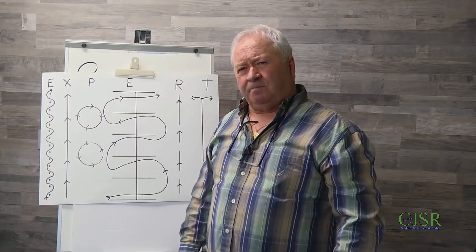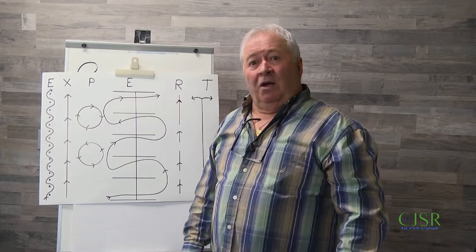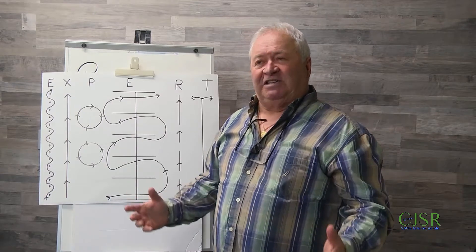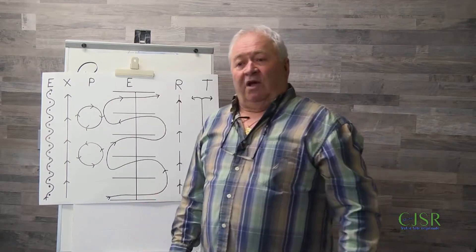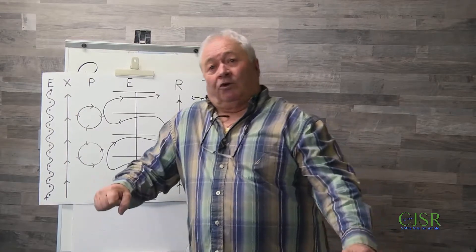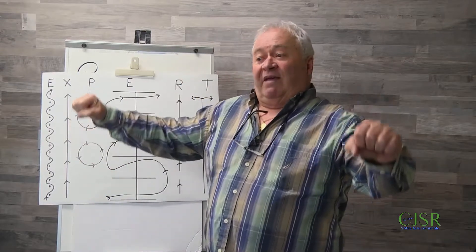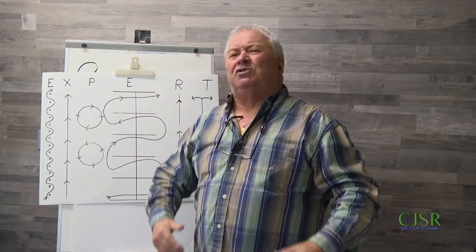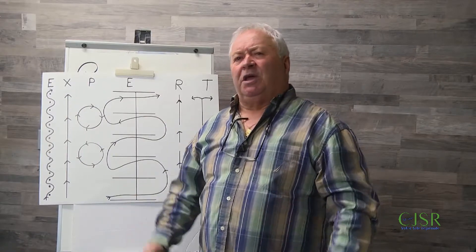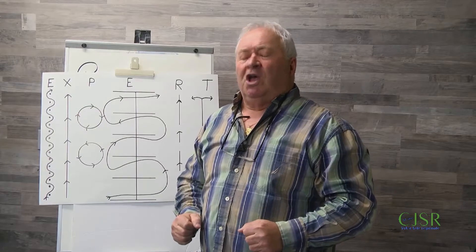On peut dire qu'il y a deux méthodes. Tu parles du transfert de poids — est-ce qu'il y a une technique? Non, ça, il faut le pratiquer. Ça se vit. L'instructeur va te le dire : fais ton contrepoids. Normalement, le contrepoids se fait avec le haut du corps. C'est ça que tu envoies dehors — un peu comme ceux qui marchent un fil de fer avec une perche. Ce sont les extrémités du poids de la perche qui te gardent au centre.